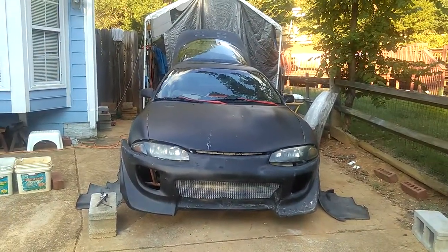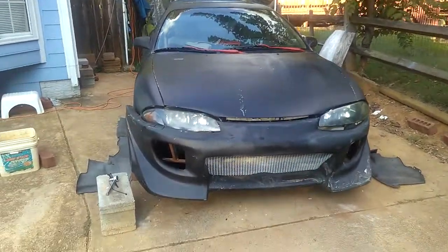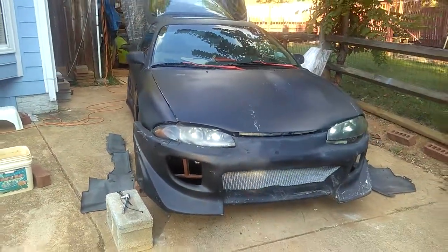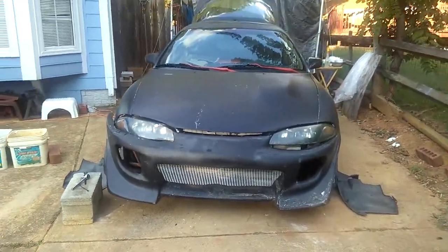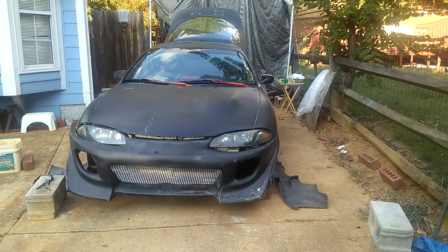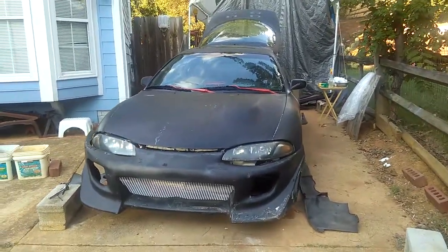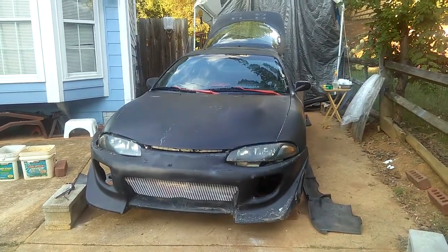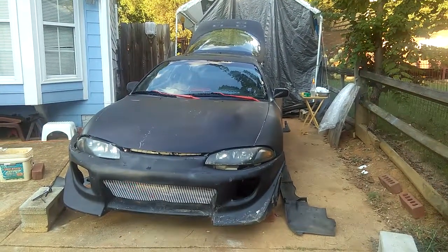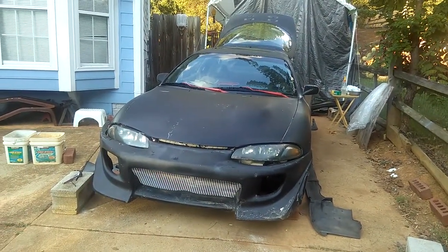I wanted to make a short video showing you guys how to actually install the front bumper kit on my 98 Eclipse here. Something you might want to know is I just finished reviewing my 98 Eclipse and I'm working on the body on the outside. Everywhere else seems to be alright — it's just my front bumper kit.